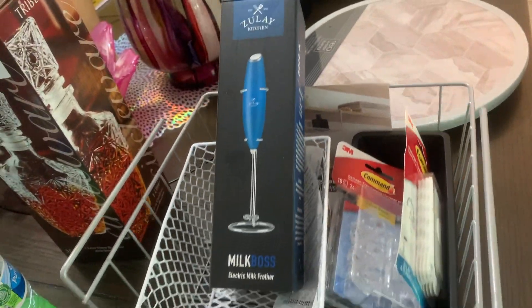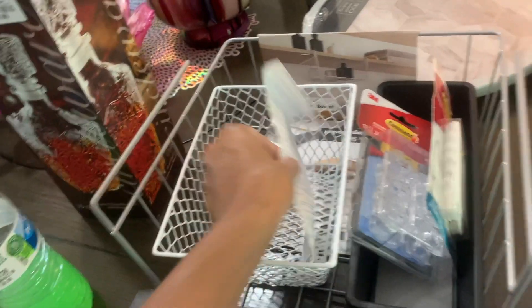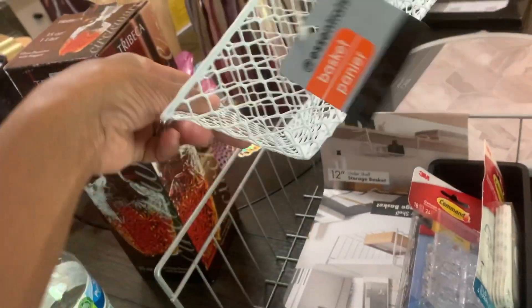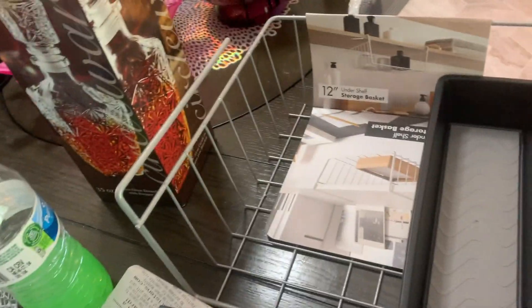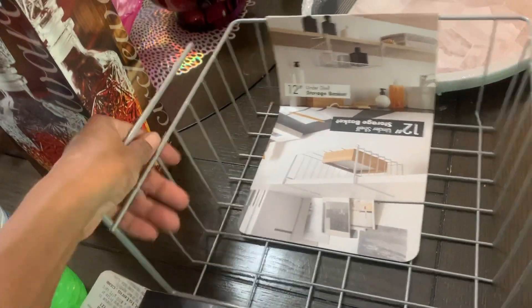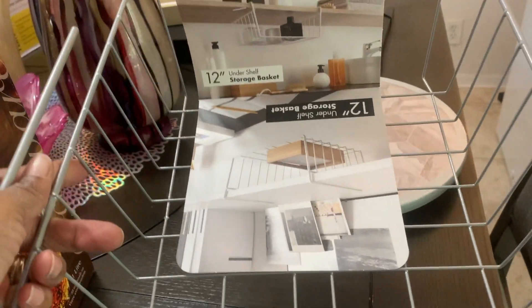All the stuff I got on Amazon I will link down below if you want to look for it, so make sure you check the description. There's always helpful things down there, videos you can watch after this one. I got a little basket from Dollar Tree, some command hooks, and this to hold my tea bags — also from Dollar Tree.